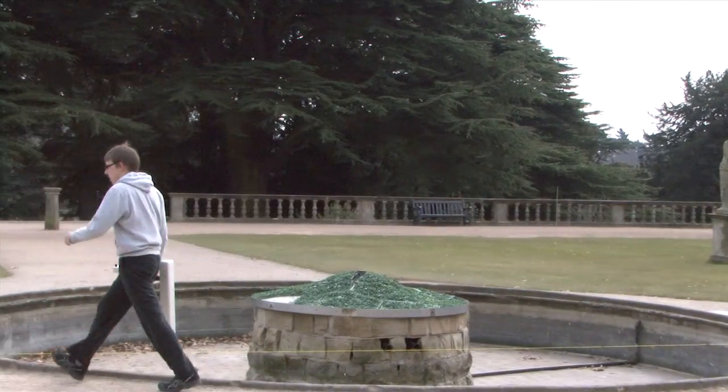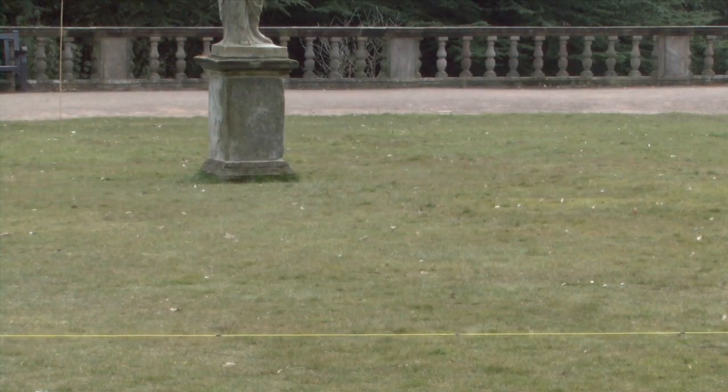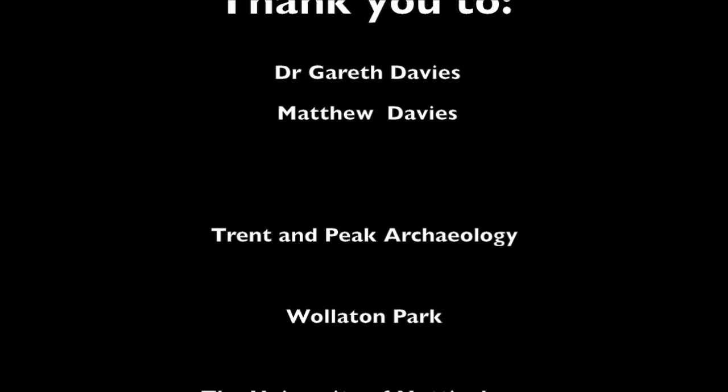You are now ready to repeat the survey method starting at the top left-hand corner of your next square. Remember, you should always be walking in the same direction. Do not change direction when starting a new square.